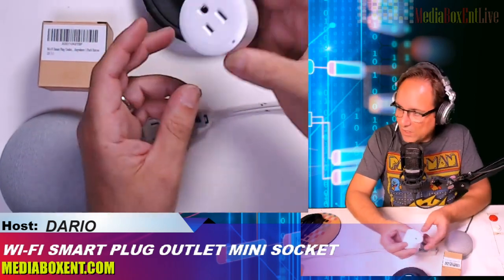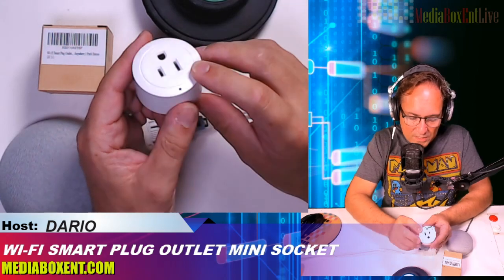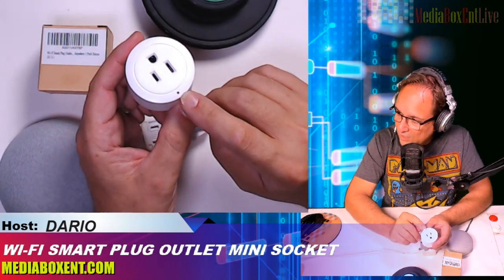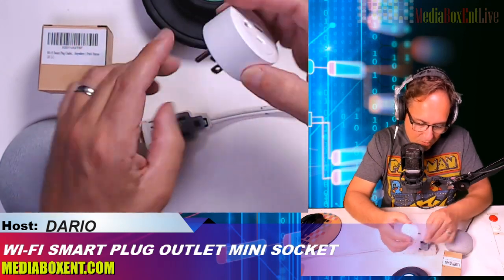It's pretty simple — let me show you right there. It's a mini, just one socket, 10 amps. This one has a light that will sync, and there's the plug. So let's plug it in and see how this thing works.